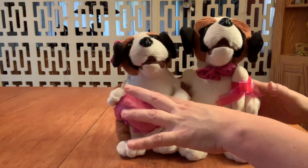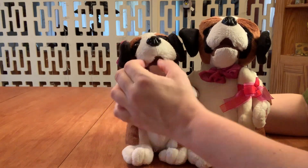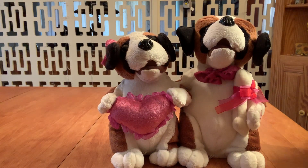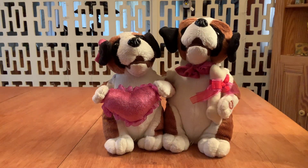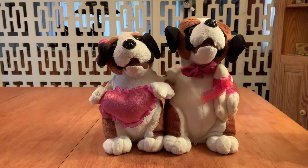They're pretty cute. I wonder if this one is broken or if this one is only supposed to use the mouth and this one's supposed to rock — but I don't know. I had a request because they were in the audience of last week's video, so why don't we see what these guys look like without their fur. Let's get started.